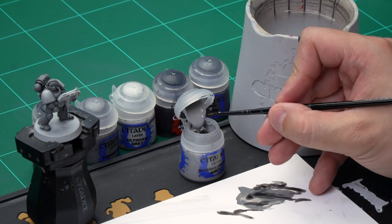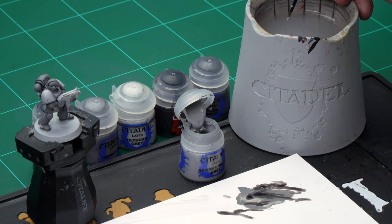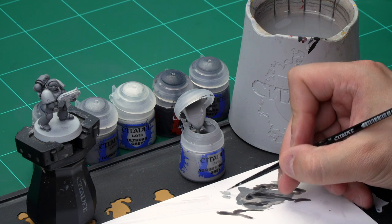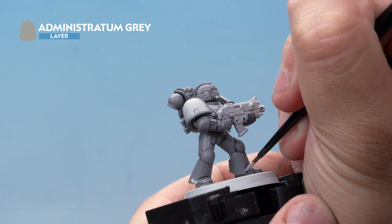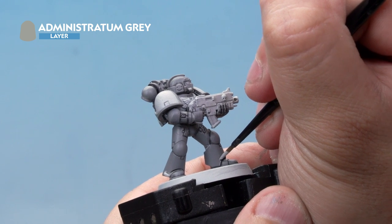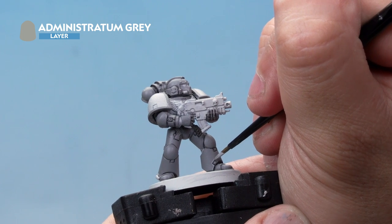Up next let's have a look at highlighting the miniature. Here we're going to use two highlights — first Administratum Grey and then secondly Ulthwin Grey — and for both of these we're using our small layer brush. Let's grab some paint from the pot and onto our palette. As this is going to be quite a subtle highlight we're going to thin it down quite a bit so the paint's quite thin; that way it'll go on a lot thinner and dry a lot more subtle. Onto the Space Marine then — here we're applying this highlight along the edges of the power armour, just along the edge like so. Be as neat as you possibly can, a nice thin line all over. Don't worry if you make a mistake, you can always go back and correct it later on.